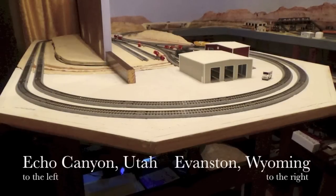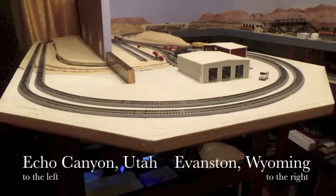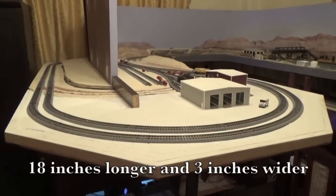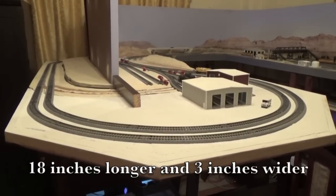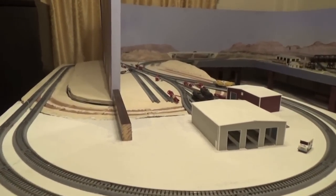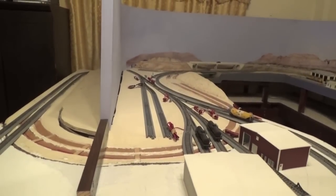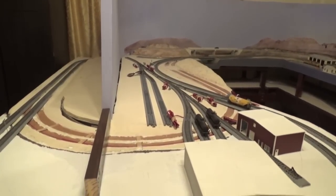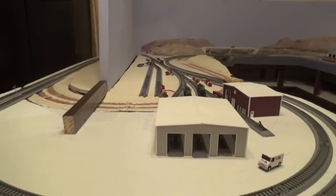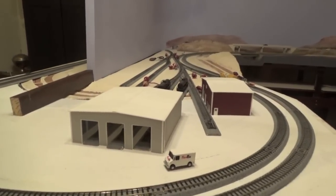Here's the extension with the sub-roadbed installed. You can't see the bench work underneath very well, so the sub-roadbed looks like it's floating in the air. The peninsula is now almost 18 inches longer than it was before and three inches wider. By extending the peninsula, I have been able to install track with a wider radius in the curve. You can see the footprint of the old track which I removed. Extending the peninsula has also enabled me to modify the track plan for Evanston Yard to the right of the scenic divider.